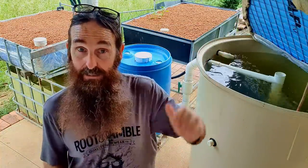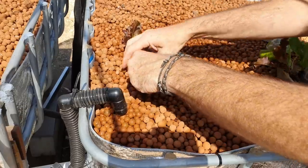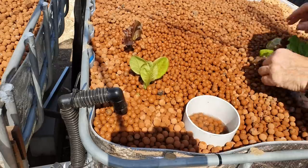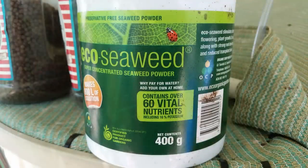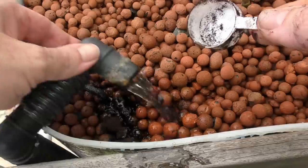Speaking of plants, you can add plants as soon as you start cycling your system, but be aware they're not going to do too well — they'll be lacking a lot of nutrients until you get the fish in and they start consuming a fair amount of feed. Adding in some seaweed or kelp-based products will help those cycling with ammonia get more nutrients into their plants.